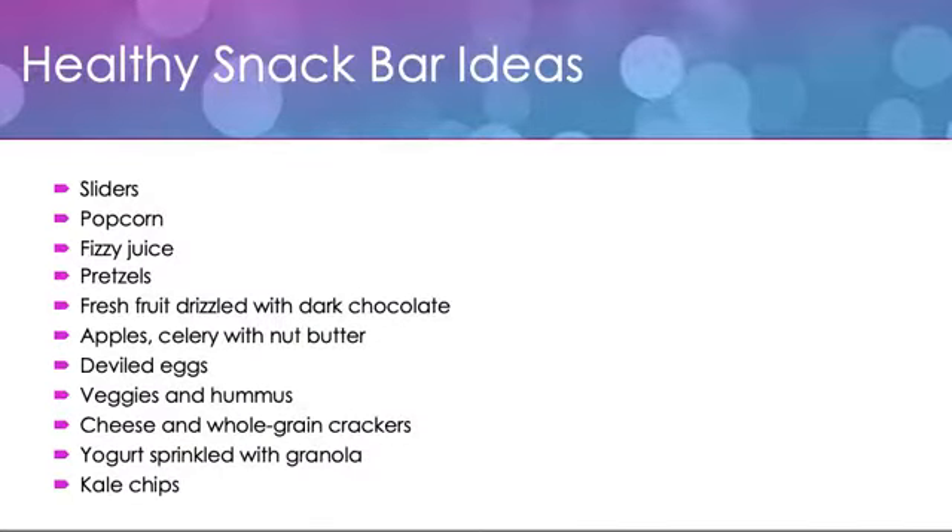Let's talk for a second about the snack bar itself. I'm a big proponent of incorporating healthy snacks within our activities — we want kids to associate those healthy foods with fun and get them away from all those sugary treats. Sliders are a great food to serve during this activity. Sliders are mini hamburgers, and you can also top them with tomatoes and lettuce and things like that to incorporate some more veggies.